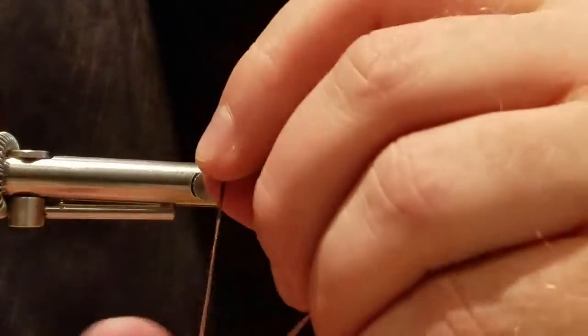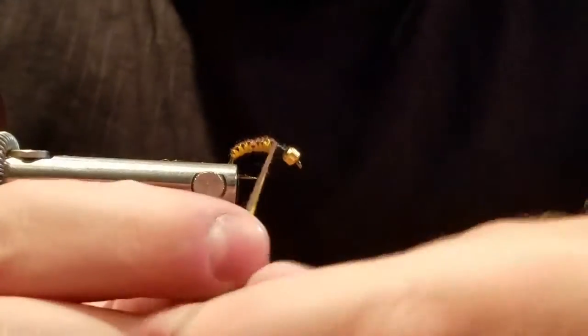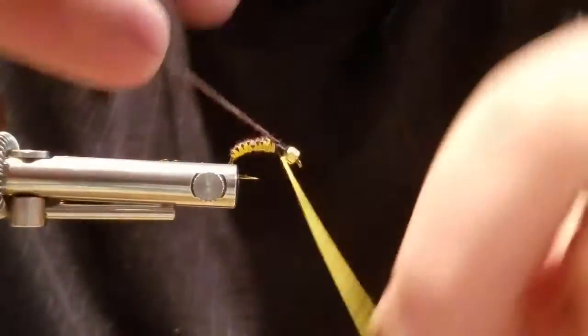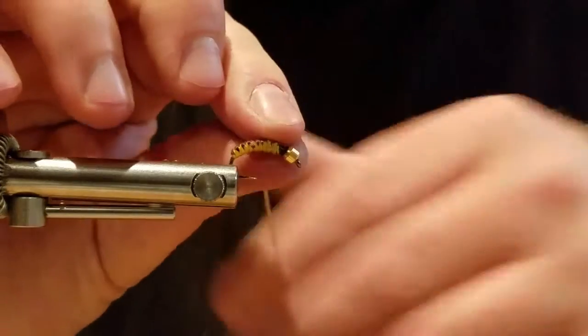Remember, it's called the Bitch Creek Nymph? I've heard of it. I knew that — that was one of the first woven ones I ever saw. It was with chenille, kind of orange and brown. It was a stone fly, same thing. And they make the chenille now with both colors in it — you don't have to weave it separately. You just wrap around. Just make it that stone fly, done and go.